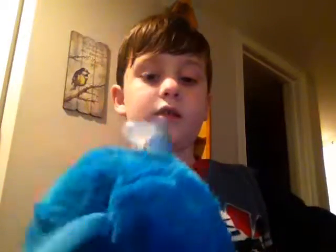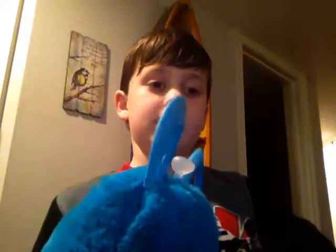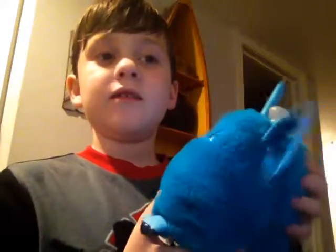Oh, I know, I know! Who's that boogie? Who, who did that?